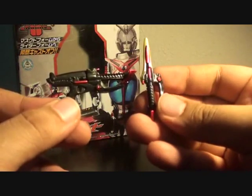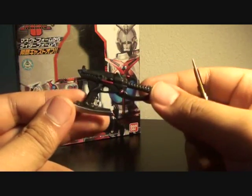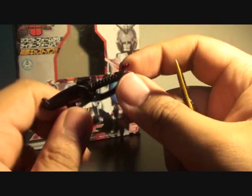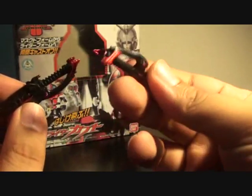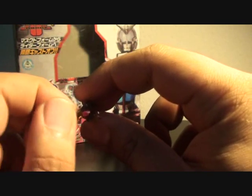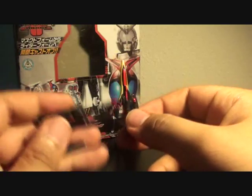He has two kinds of kunai knives: one in gun mode and one in blade mode. In gun mode, it can convert into an axe — so that's cool. It's not painted particularly well, and these parts are the crosshairs, which can warp out over time. As you can see, the other part is actually already warped. You can still bend it and make your own corrections. So that's a minor disappointment, but the detail and color on both weapons does look nice.